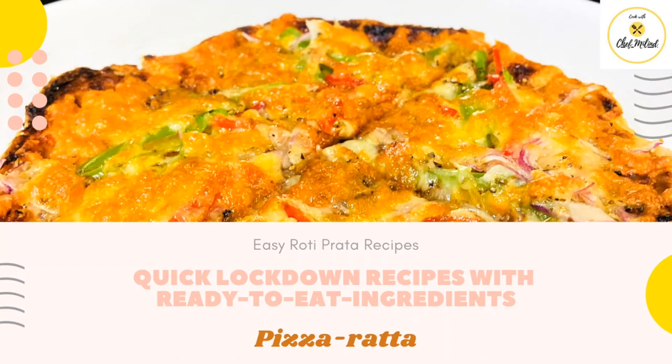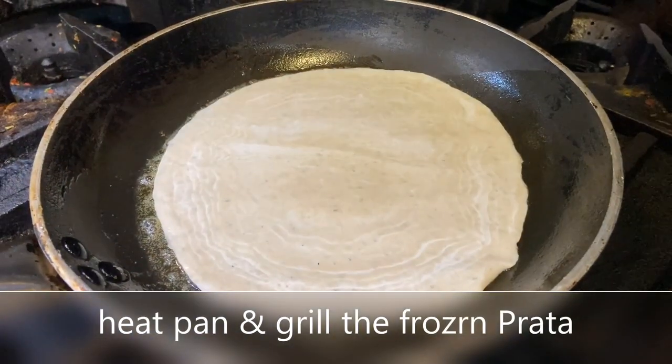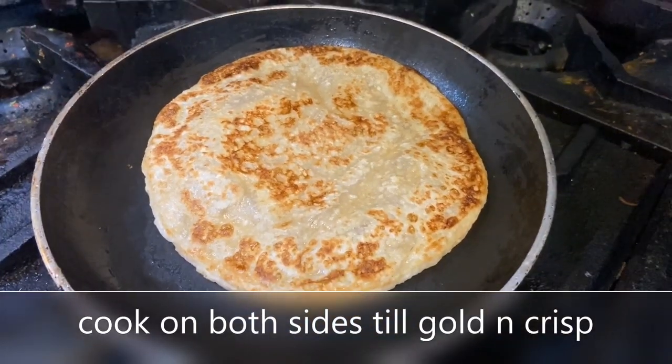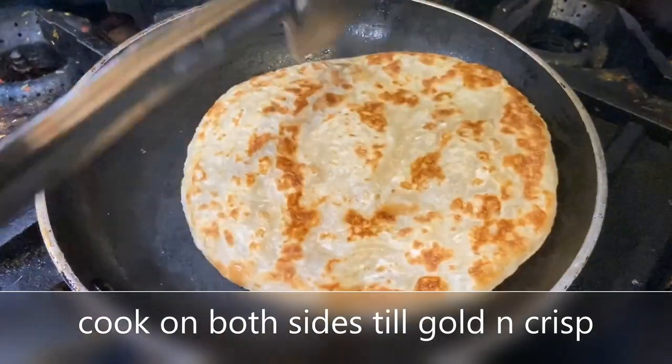So let's see how to make this Pizzarta. We'll grill our frozen roti paratha in a fry pan, flip it over, and cook it nice and crisp on both sides.